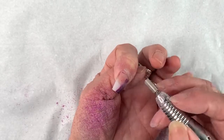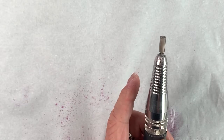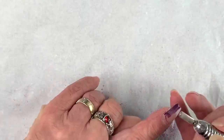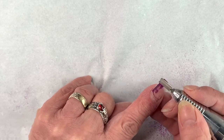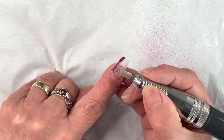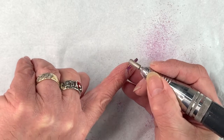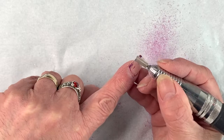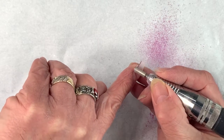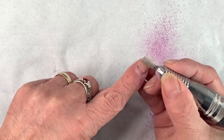Now because I'm doing this on myself, I'm actually going to reverse the turn of the electric file. Always switch it off first, do the reverse, and then switch it back on — then you'll be able to file that way. When you're working on somebody else you can more or less leave it on the same forward setting all the time. Just drill off, get right into the edges, and you may have to just finish with a hand file to get rid of those little bits.